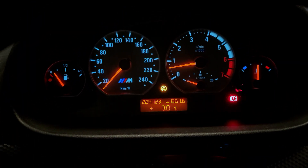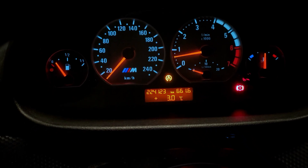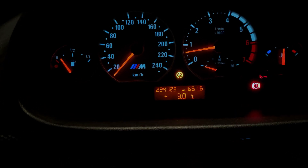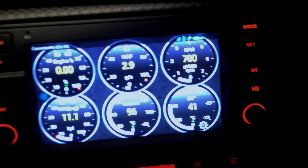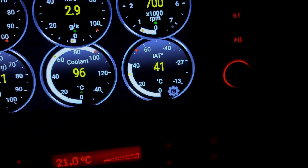One of the problems that I have with the M54 engine is the reading of the intake air temperature sensor. It is all the time deviated — very, very high compared with the ambient temperature sensor. For instance, I have 3 degrees in the ambient temperature sensor and more than 40 degrees in the intake air temperature sensor.